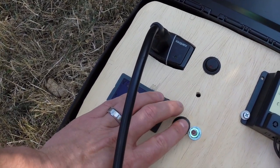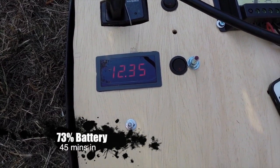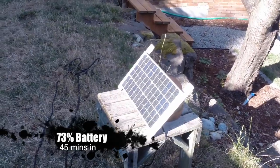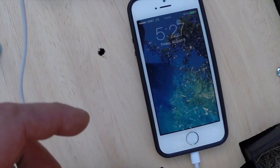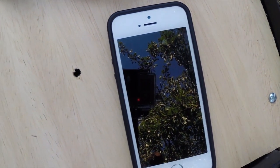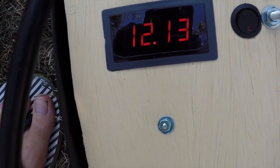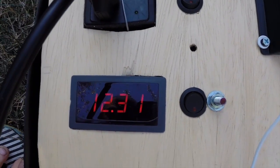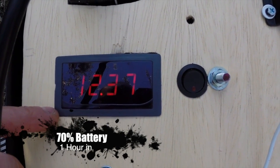Let's turn off the load. The battery stabilized a little — 12.35V. Alright guys, it's been an hour and two minutes. The iPhone got 97% charged — it got almost totally charged in the first half hour, but the last couple percent took a while. The light is still on. The battery is at 12.13V — if I turn off the load it'll spring back up. It's probably about 65%, maybe 70%.